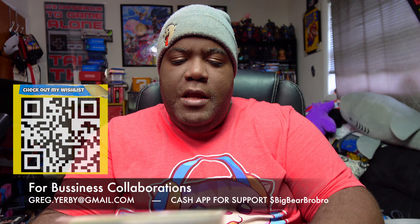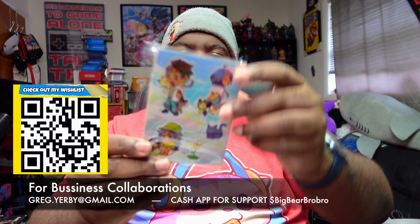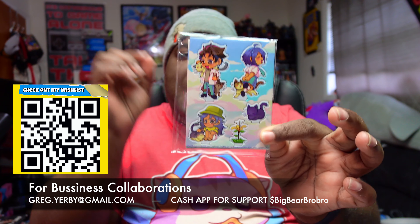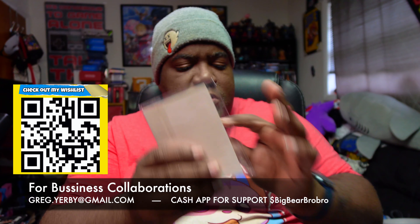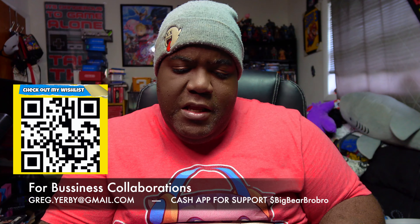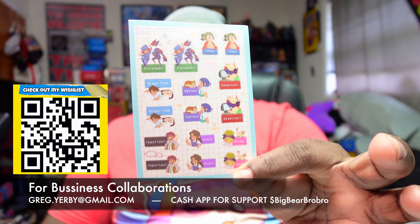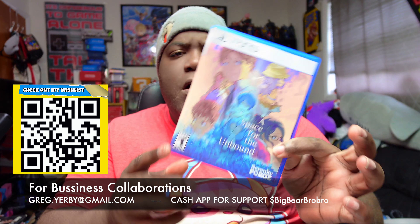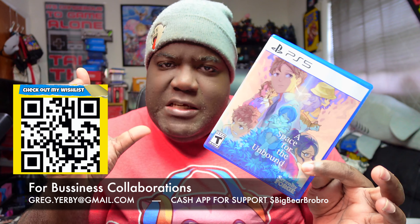You also get some cool little prop-up things in here — little characters you can put on your shelf. I'll be using that prop-up in my man cave, real raw and uncut. Really really cool little collectibles that you also get in here. Thank you for checking out my unboxing of A Space for the Unbound for the PlayStation 5.